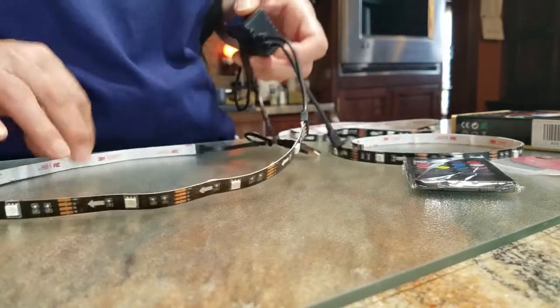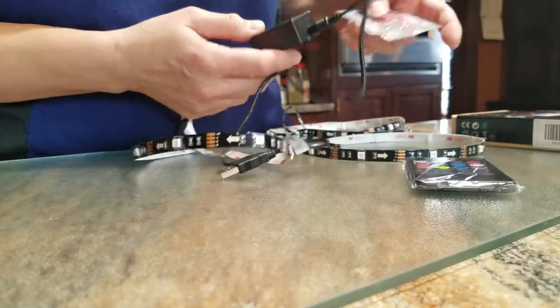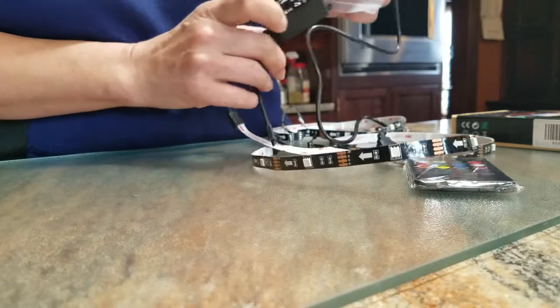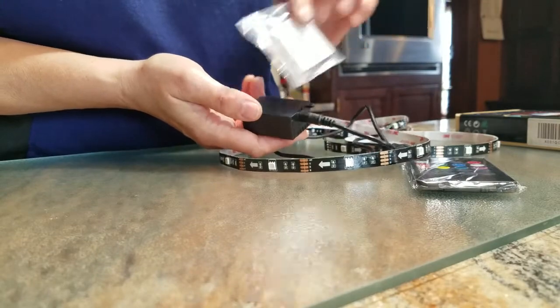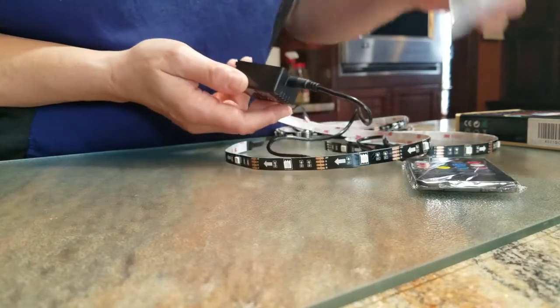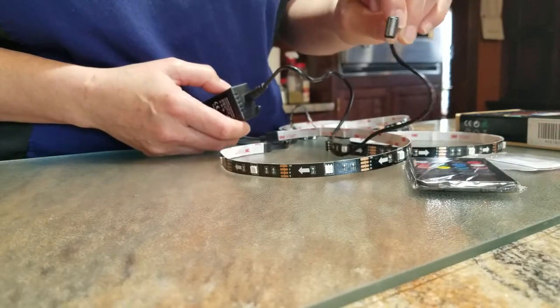You have a choice between using the screws provided to screw it in place, or use the 3M tape provided and tape it to the back of your TV. I'm going with the tape option. This plugs into your smart TV's USB port.